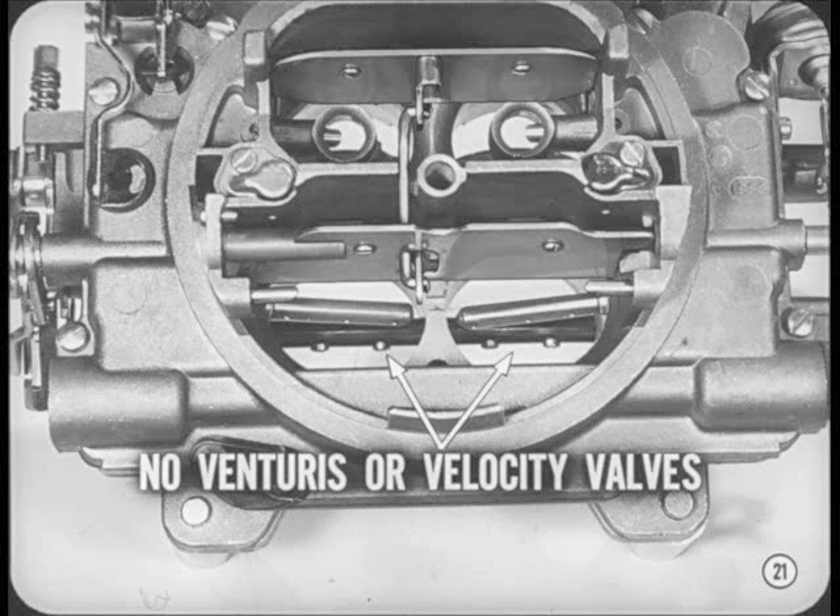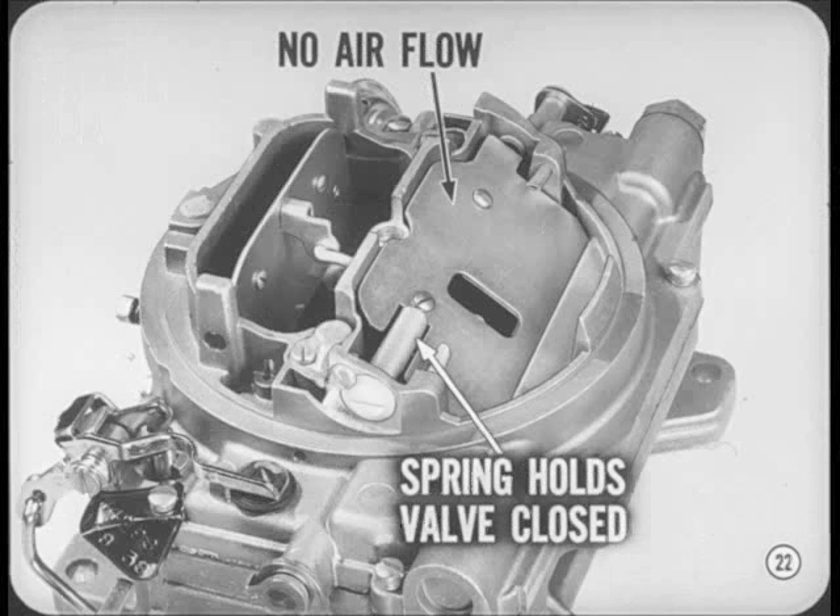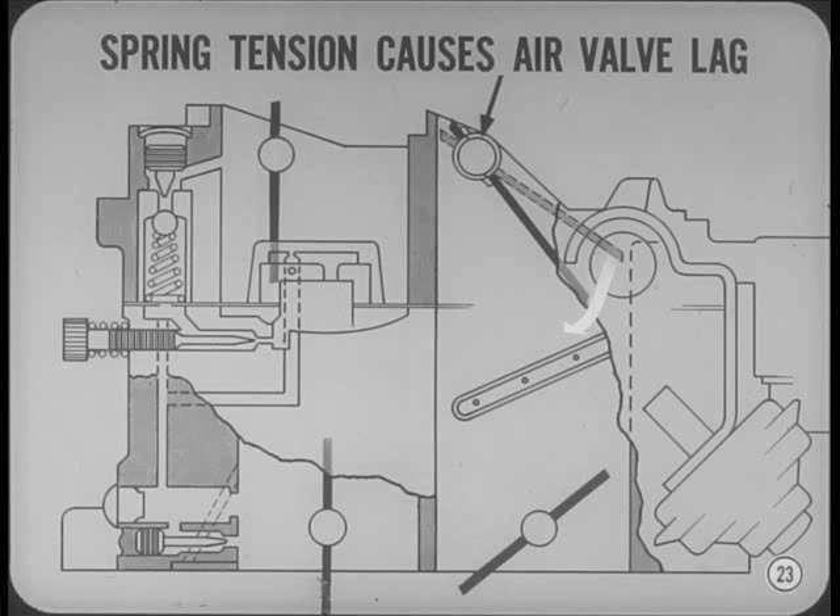Here's how the air valve does its job. When the secondary throttle valves are closed, there's no airflow through the bores, so the spring holds the valve closed. Spring tension on the valve is fairly light, so it starts to open practically at the same time as the throttle valves. However, the spring tension causes the air valve to lag slightly when opening, which produces a pressure drop that starts fuel delivery from the discharge nozzles. The light spring tension allows relatively small airflow to open the air valve completely.